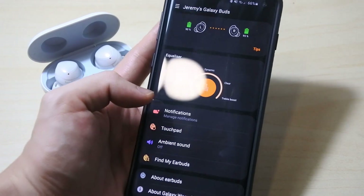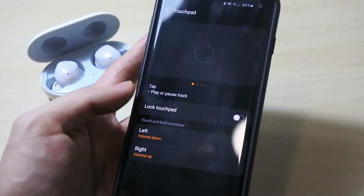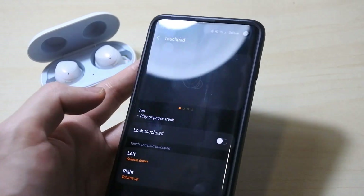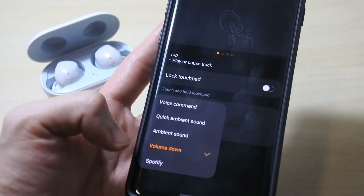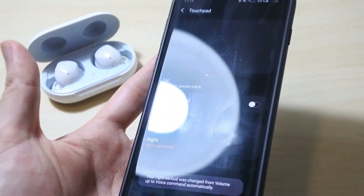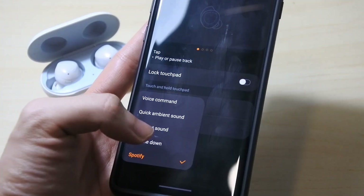The main changes are actually in the touchpad settings. You can see we now have a lock touchpad option — I don't remember having this feature in the previous version, so you can lock it now. And if you click on the left earbud settings, there's a new Spotify option. If I set long press on my left earbud to Spotify, it will open Spotify directly, which is fantastic.